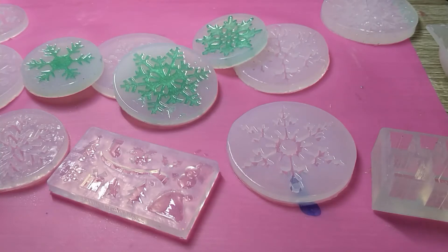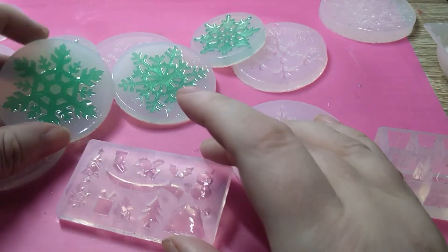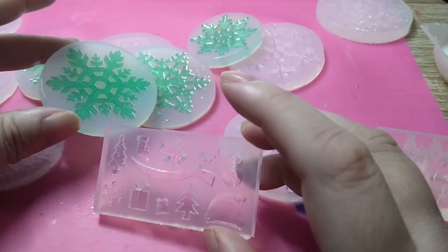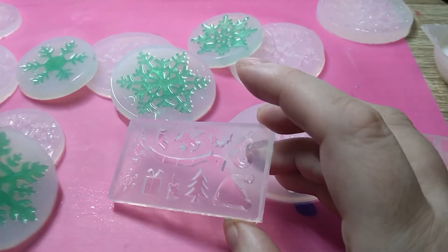Hiya! How you doing? Have you done something fun yet? Let's do something fun together! Like have a go at some winter decorations. It could be Christmassy, it could be Yule, it could be just about anything.